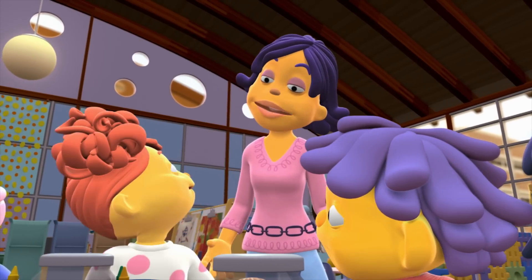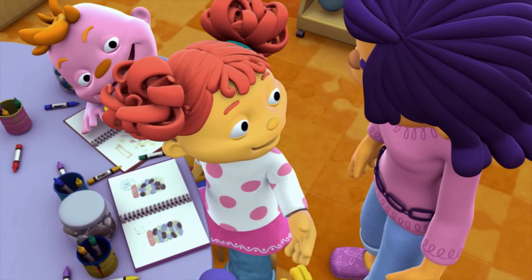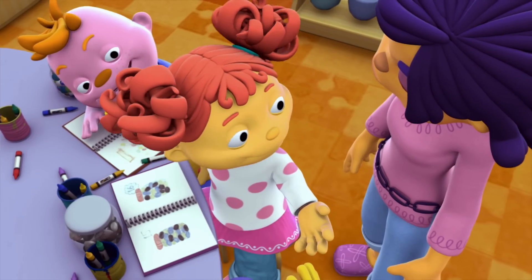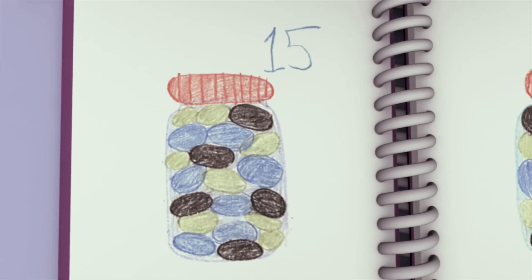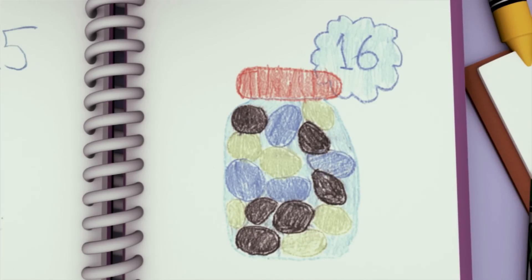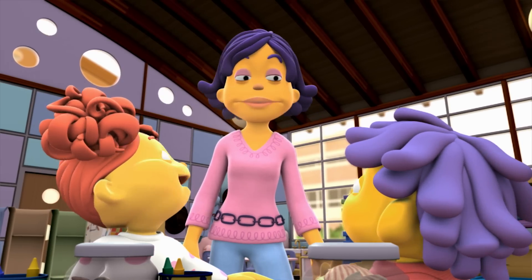Gabriella, would you like to go next? I counted out ten rocks and held them in my hand. When I looked at the rocks in my hand, I thought I had a little bit more than that in my jar. So I estimated 15 rocks. And when I counted them out, there were 16 rocks. I was so close! Nice job estimating, Gabriella and Sid.